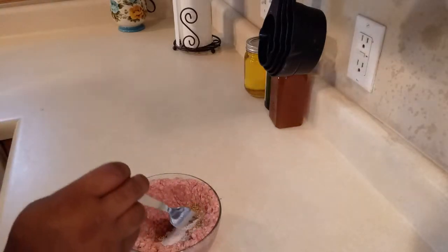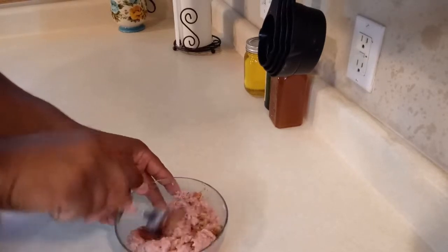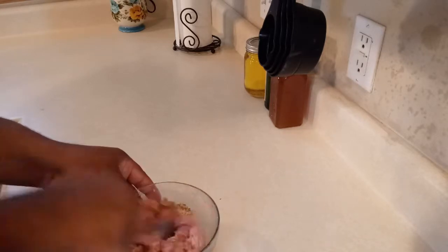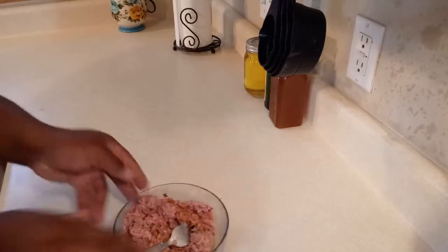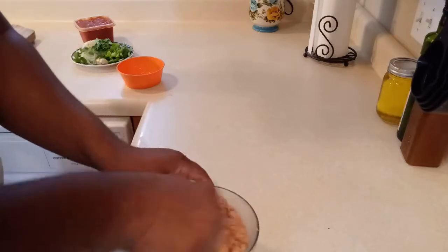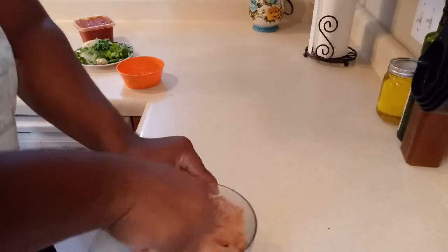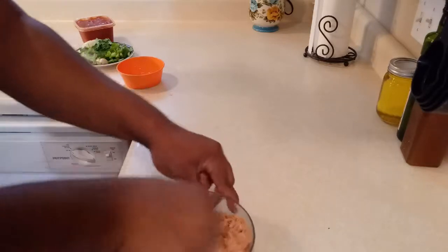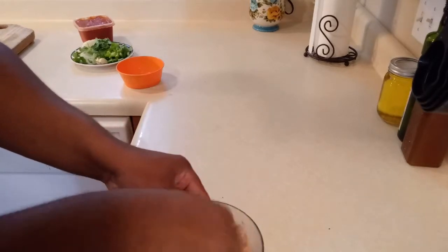I'm gonna mix it really good so that way the meat gets all the ingredients incorporated. I have everything incorporated — the eggs and all the ingredients I already showed you, and the cracker crumbs. Now what we are going to do is let it rest for at least 10 minutes and then we'll begin making the meatballs.